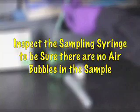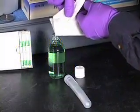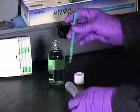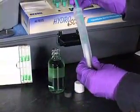With the paper wipes provided, wipe the excess oil off the syringe. Insert the syringe into the reaction tube and depress the plunger, emptying the oil into the tube.